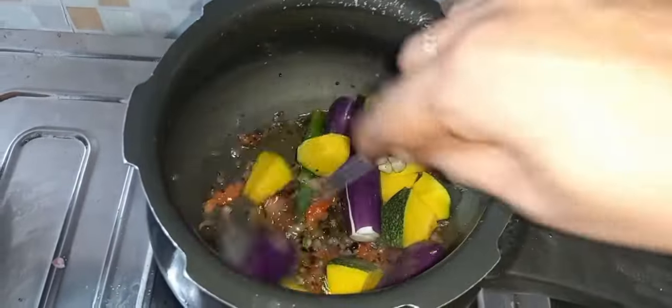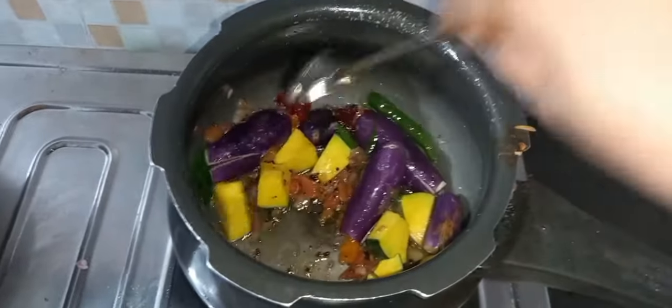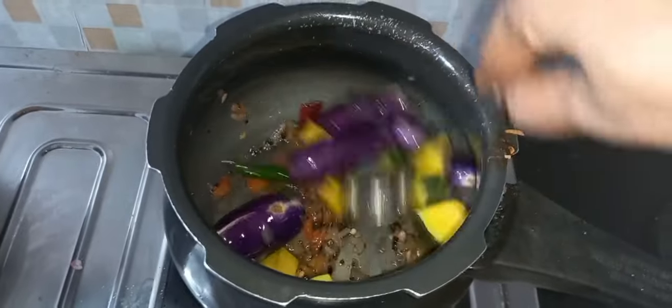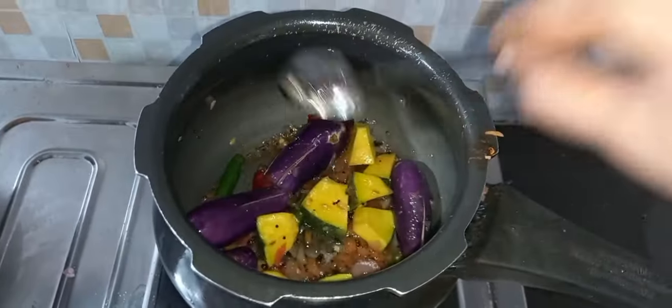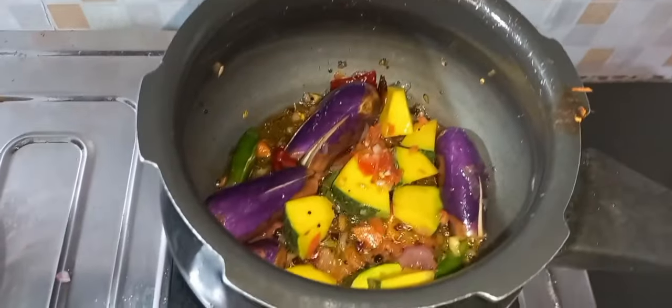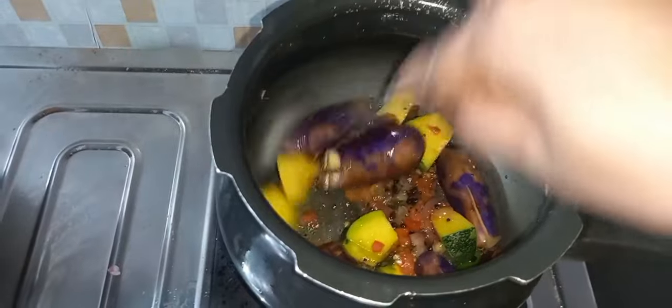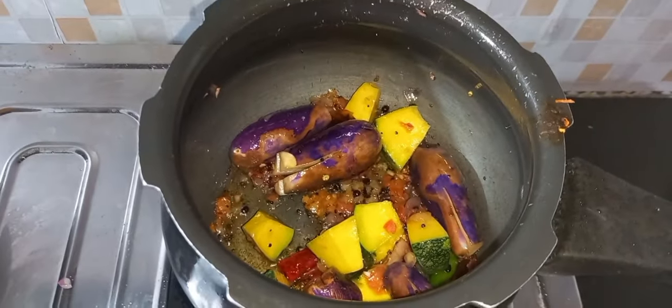We will add some spices — around 3 to 4 portions. We will add a little more, then add some more for a little bit.